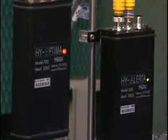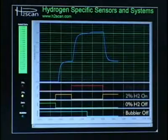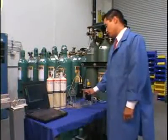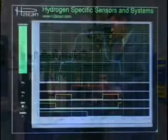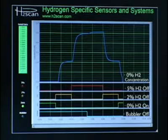In the last stage of the demonstration, the solenoid relay for 2% hydrogen turns off and 0% hydrogen — 100% nitrogen — now streams dry into the exhaust manifold. With that solenoid relay turning on, the indicator lamp on the High-Optima 700 turns off because there is no more hydrogen being detected in the exhaust manifold. Graphically, the bubbler is still off, 0% hydrogen is now on, 2% and 5% hydrogen are off, and the 0% hydrogen concentration has been plotted.